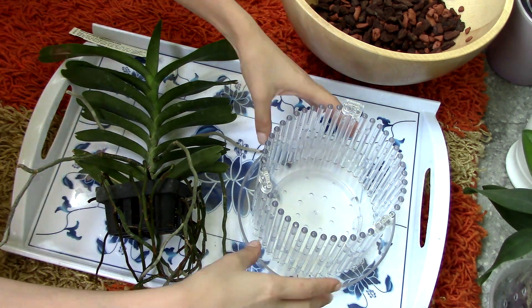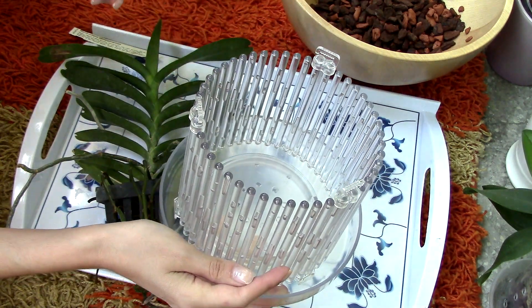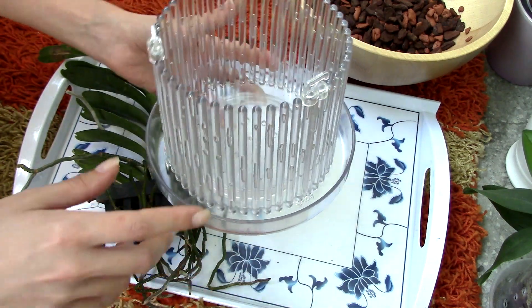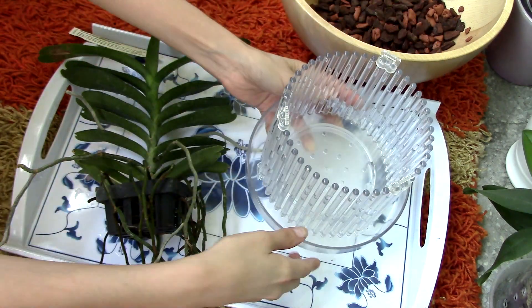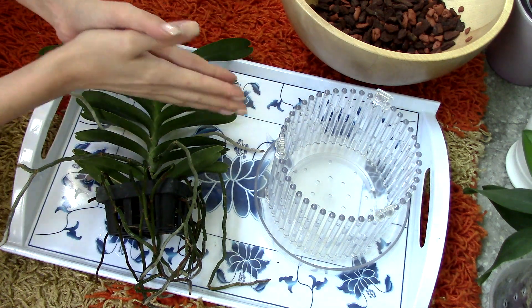So this is why today we will be using the orchid top pots that I featured in a different video. These are plastic pots actually — the roots do not adhere too much on them. And also they have tremendous amounts of ventilation as you can see. So I really think that vandaceous type of orchids will do well in these pots.